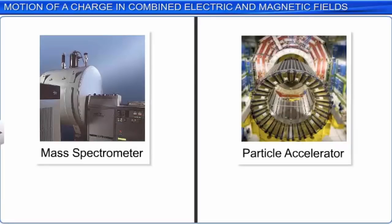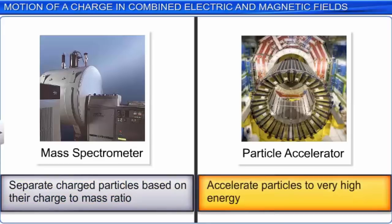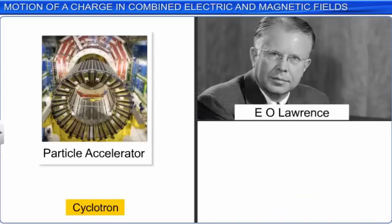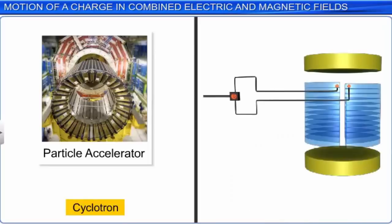The mass spectrometer is a device used to separate charged particles based on their charge-to-mass ratio. Particle accelerators are used to accelerate particles to very high energy. Now we will learn about a particle accelerator known as a cyclotron. The cyclotron was invented by E.O. Lawrence and his student M.S. Livingston.